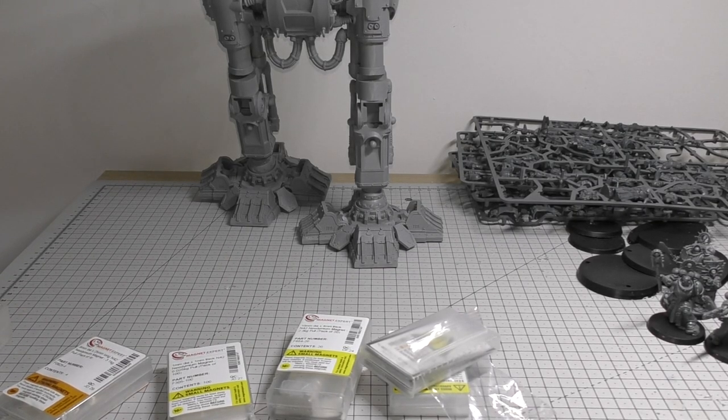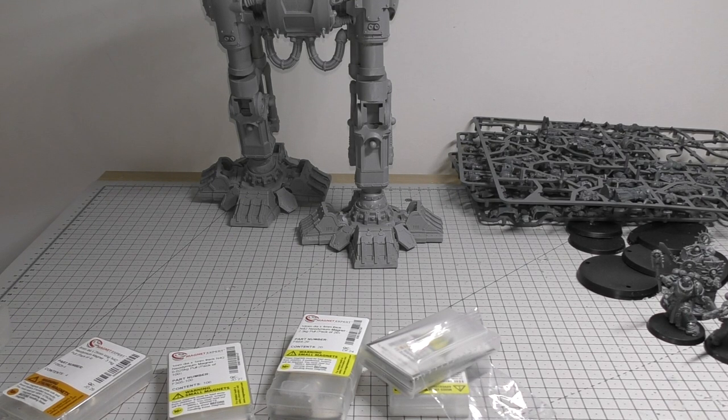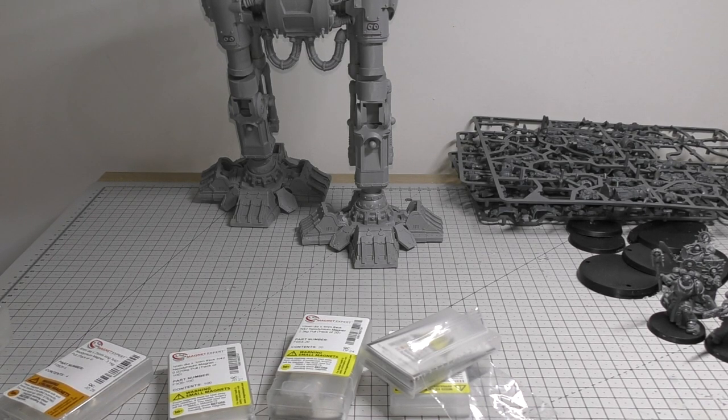Hello and welcome to part seven of the Nemesis Warbringer Titan build guide. This part will mainly focus on magnets, and you may have been waiting for this video for quite a while, so thank you for your patience. I'll be going through all the magnetization of the model that I've worked on, all the tips and tricks I've used with my other resin models, everything from Contemptor Dreadnoughts to the Warlord Titan, the Thunderhawk, and the Mastodon.